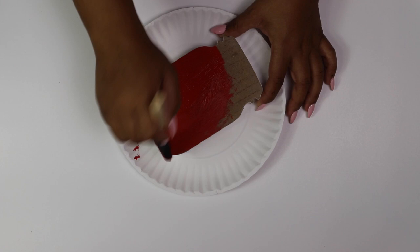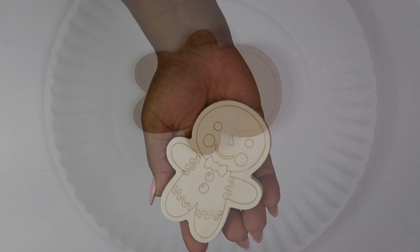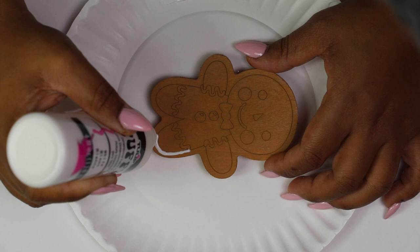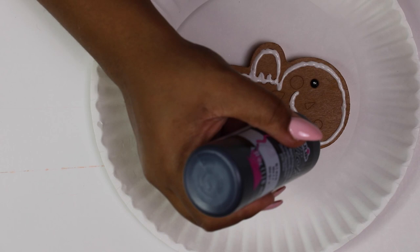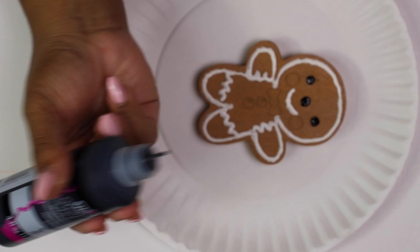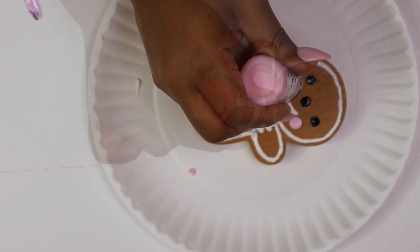Next I grabbed this wood gingerbread man from Michaels — he was only 99 cents — and I painted him with that classic caramel color from Apple Barrel. I then followed it up with some white puffy paint from Jo-Ann's, some black slick paint, and then some pink and red puffy paint which I found at Walmart. Once our gingerbread was completely dry, I glued it to that mason jar and added some cute little details with a pipe cleaner from Hobby Lobby.